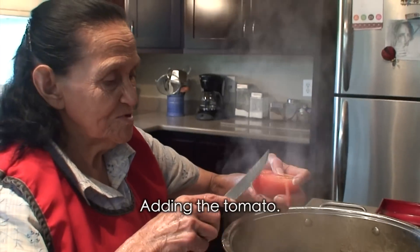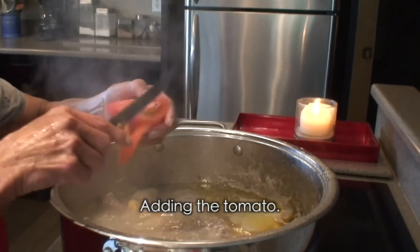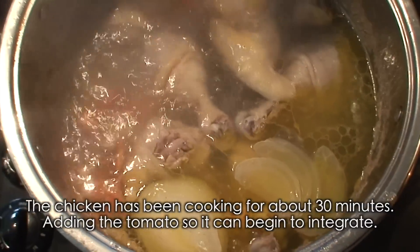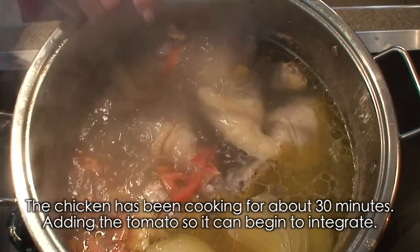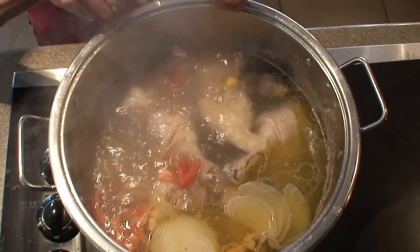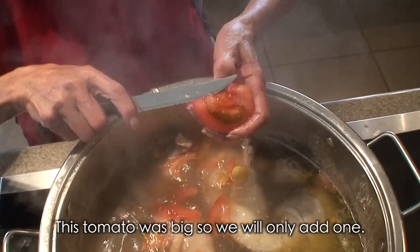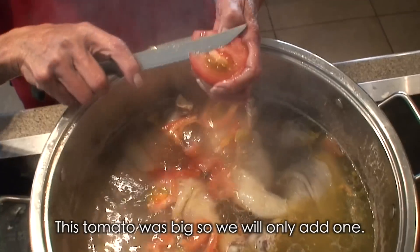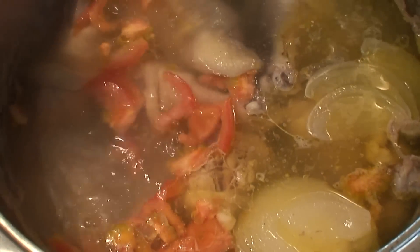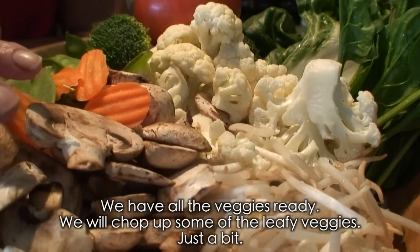At the same time, let's cut the tomato here so it will dissolve in the broth. It's been cooking for about half an hour, but we'll add the tomato now so it can dissolve in there. This tomato was big, so we're only going to use one. Look how beautiful it looks.